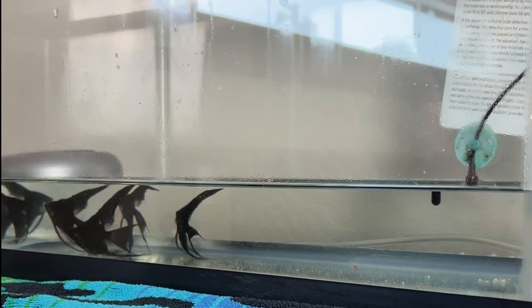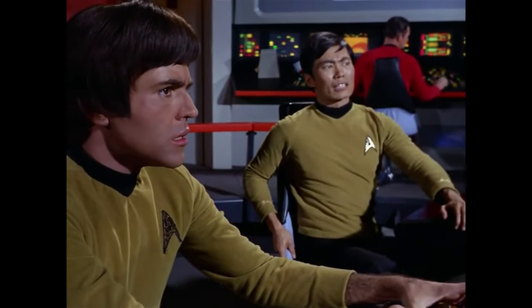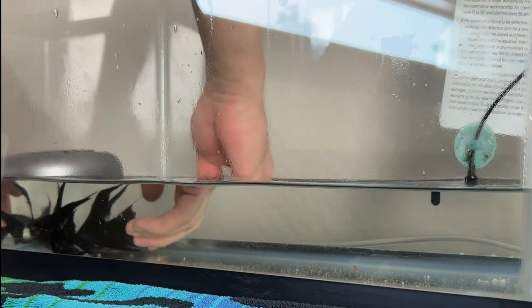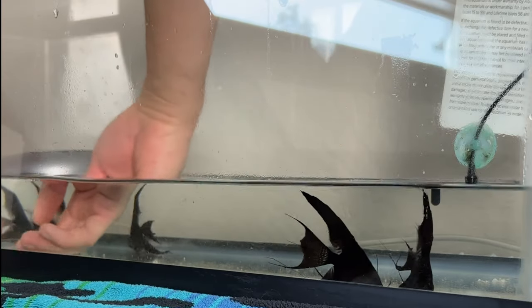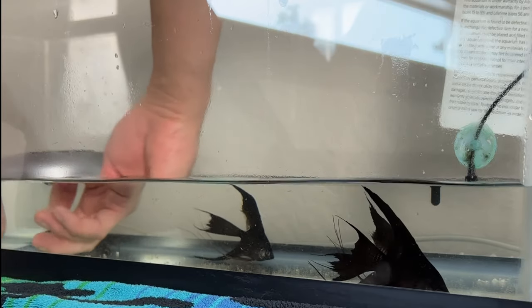Now this must be pretty troubling for these fish to see — that thing's a giant hand. Trying to move smoothly and relatively slowly. Even so, they still look super stressed out, and they're kind of hard to catch even though my plan was brilliant — well, sort of brilliant, except for one thing.